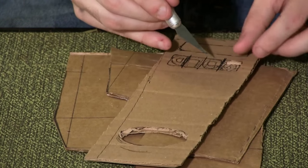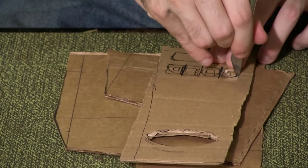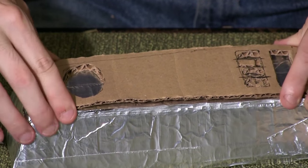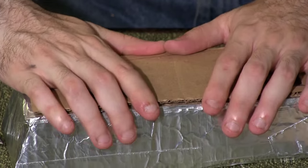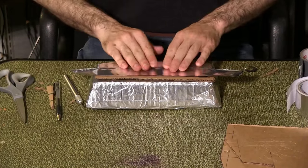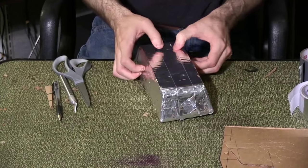Remember to exercise caution when using an exacto blade. Use duct tape circles to attach this piece to the main bar. If you cut lettering, be sure it's facing the correct direction. Cover this new piece with aluminum and use your finger to give the cut lines more definition.